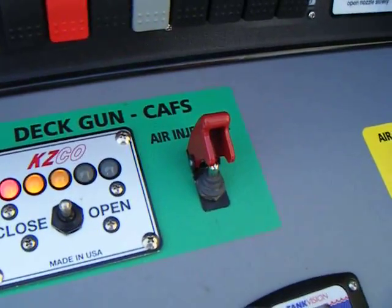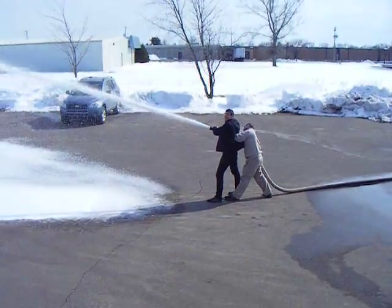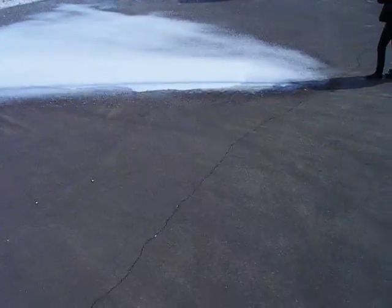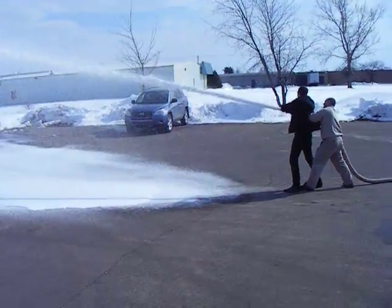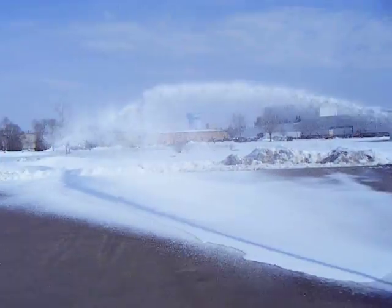We've got our air switch open and we're probably flowing close to 200 CFM of air. This is like almost having three inch and three quarter hand lines flowing simultaneously with CAPs.